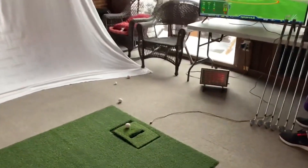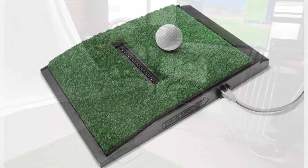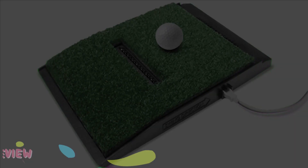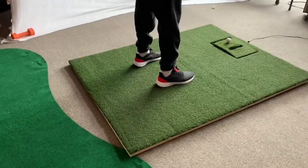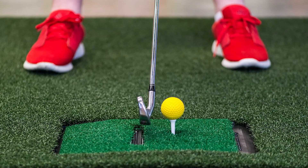What does the Optishot do? The Optishot device is one of my favorites because it's a fraction of the price compared to others and it's extremely easy to get set up and use. It'll track your swing and keep track of your stats, and you can also play famous courses around the world. It comes with around 15 courses but you can also buy extra ones for around 30 bucks. A bunch of popular options are available to play.